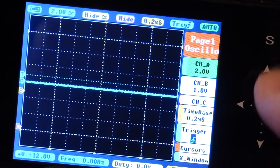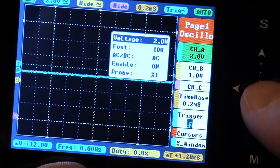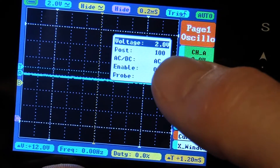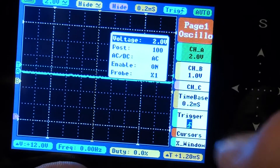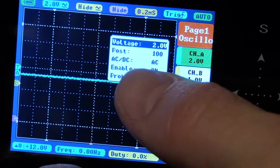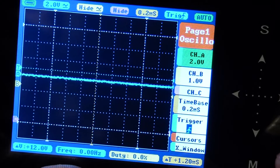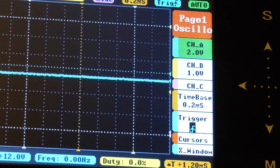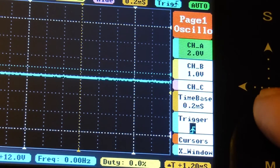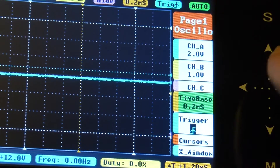Now that we've got one line for Channel A, let's look at Channel A a little more. Hit M and you'll notice it says AC DC — and it's set to AC. That causes some problems which we'll look at coming up. We're going to start by looking at the changing voltage of a capacitor.